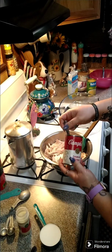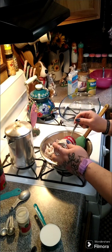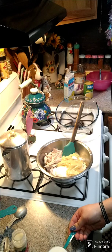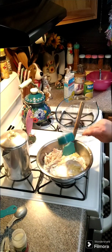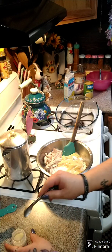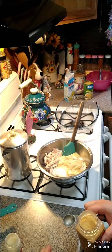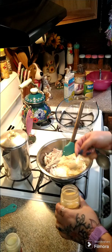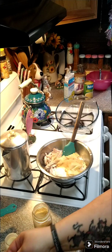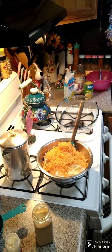Then we're gonna need one can of cream of chicken. We need a half a cup of milk, and we're gonna add in some seasoning — one teaspoon of onion powder, one teaspoon of garlic powder, and a half a teaspoon of black pepper.